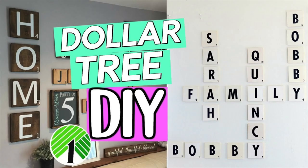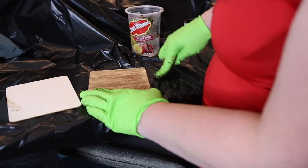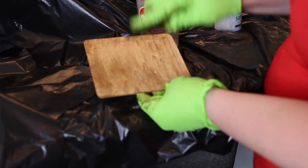I saw a video from Sensational Finds — she did this using all Dollar Tree items and she painted hers white, and they look fantastic. But I really wanted mine to look like real Scrabble tiles. So instead of stain, I'm using some dark wax — Amy Sloan's dark wax, because this is what I had — and I'm just using a sponge to rub it on the tile, getting the sponge a little bit wet so I'm not putting a ton of product on it.